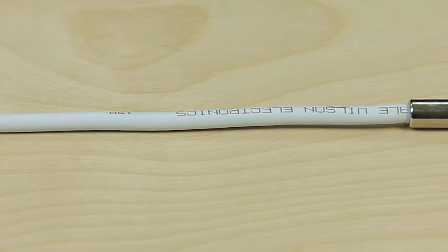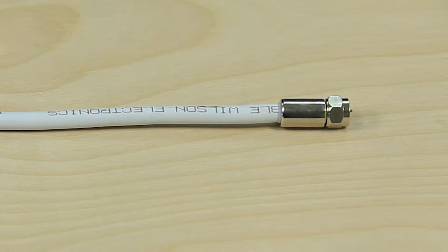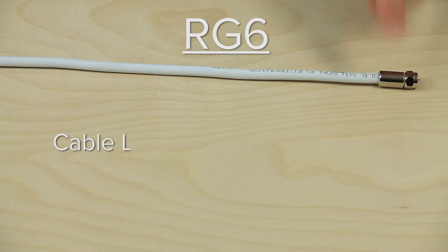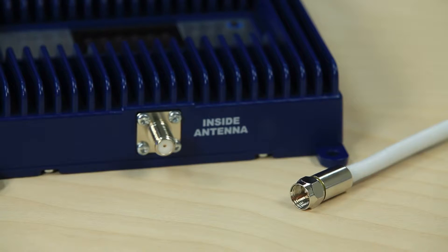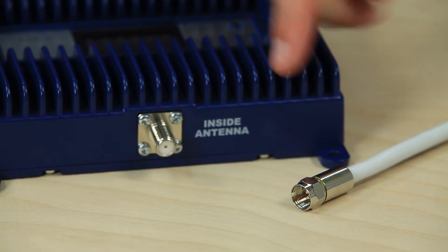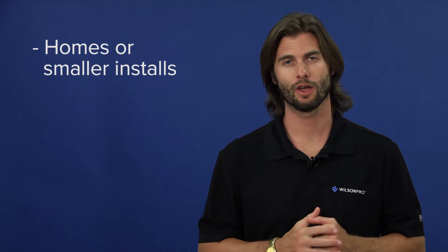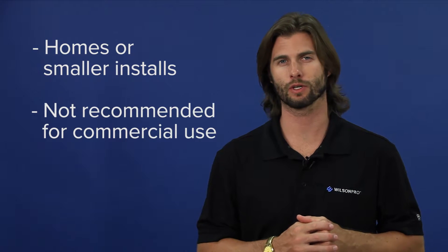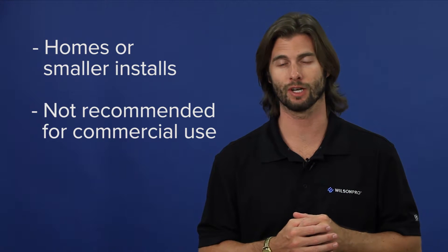RG6 cable is what you'll find installed in many homes as the standard for cable or satellite TV. RG6 has a cable loss of 5.5 dB at 700 megahertz and 9.5 dB at 2100 megahertz per 100 feet. This type of cable uses F connectors and is a 75 ohm cable. RG6 is recommended for homes or smaller installs. We do not recommend RG6 for commercial jobs or for lengths over 50 feet due to excessive signal loss.